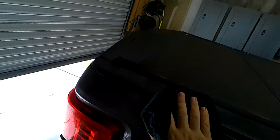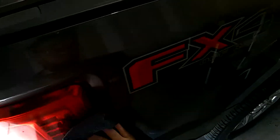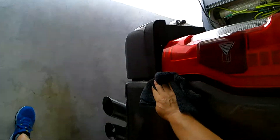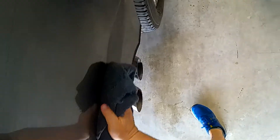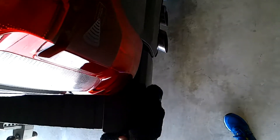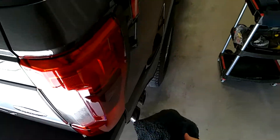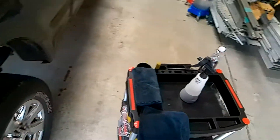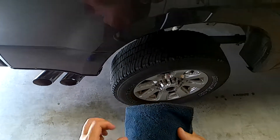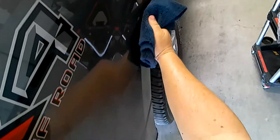Just like we did on the other side, we're going to take this all the way to the edge of the panel — no real pressure, no nothing. We are just letting the towel and the microfiber wipe as much off as we can. With the way this stuff lifts material off the panel before you start wiping, it bonds to that dirt and helps to prevent any kind of marring or damage — that way you're not just dragging dirt around your car's paint.